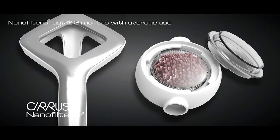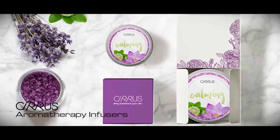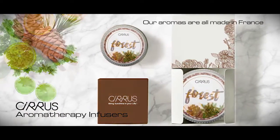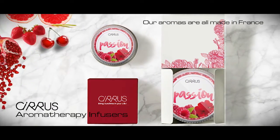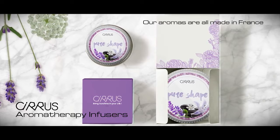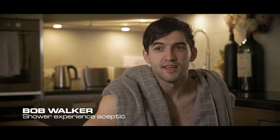Each nano filter lasts two to three months of use for an average family. You can also choose from our range of organic essential oil aromatherapy infusers — simply add an infuser each time you shower for a completely invigorating experience. Personally, I'm not really one for aromatherapy, but my girlfriend is. She says it's like having a spa at home. Our essential oils are both colorless and soap free, meaning they do not perfume your hair or body or discolor the water.